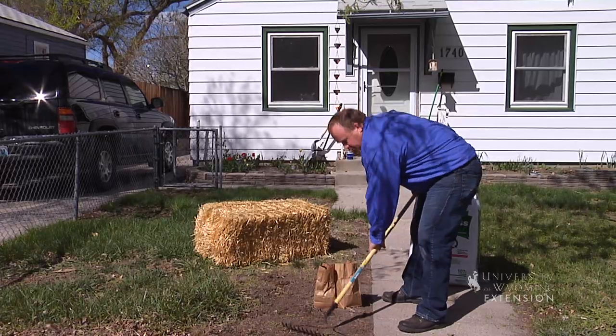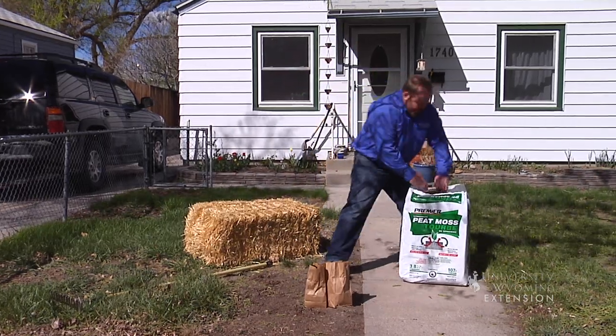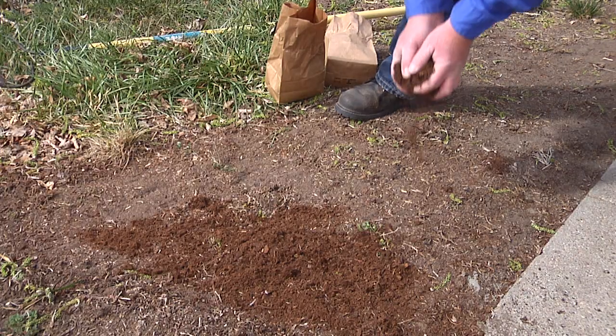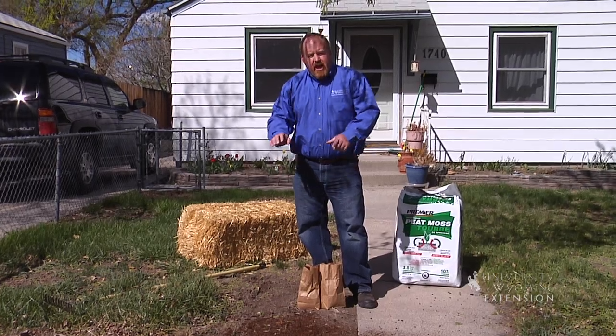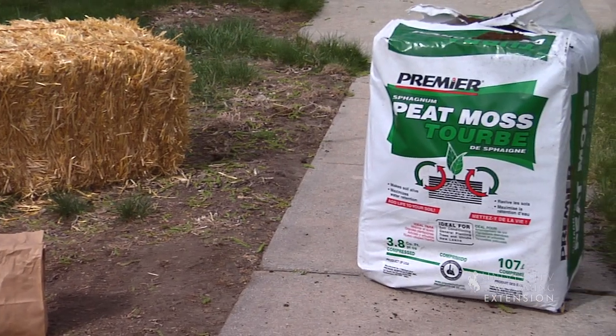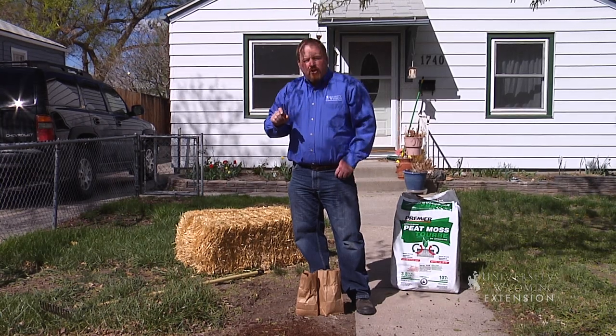Once we get that nice and firm, we're then going to add some organic matter. Here I'll put some peat moss on top of this seed. We could also use straw, leaves left over from last year, any organic matter. That organic matter is going to help us hold moisture there for the seed to germinate, but also to grow.